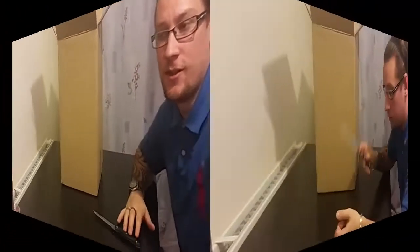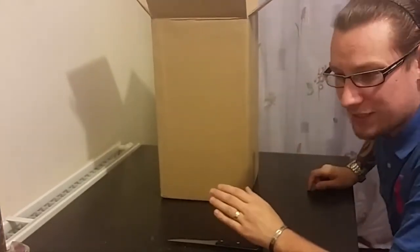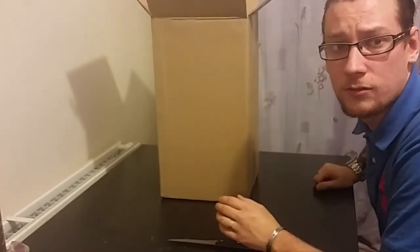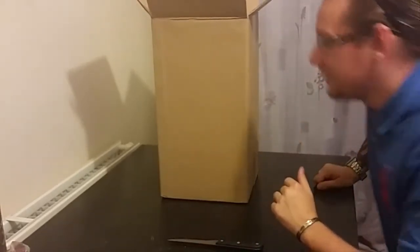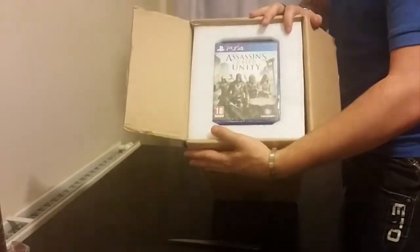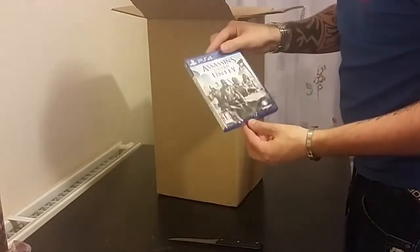Today I'm going to be doing an unboxing of Assassin's Creed Unity on PlayStation 4, and this is the Guillotine Edition. I've got my knife and without further ado I'll get started. It is quite late now, just gone 11 o'clock at night, so the kids are in bed. As you can see, when it got delivered it comes like that — Assassin's Creed on top — so there you have the PlayStation 4 game Assassin's Creed Unity.